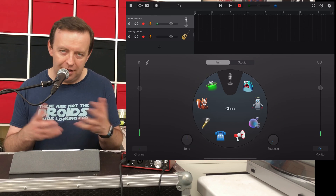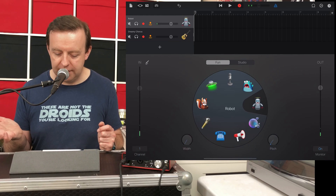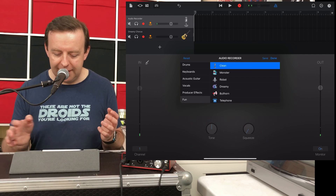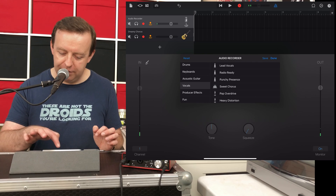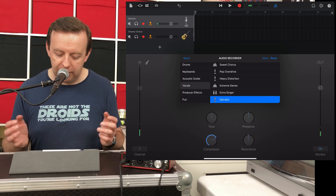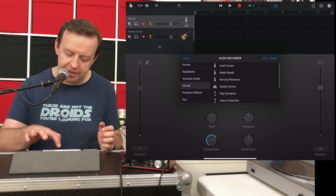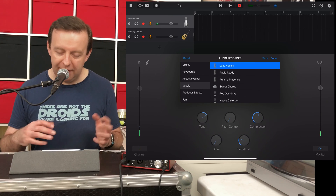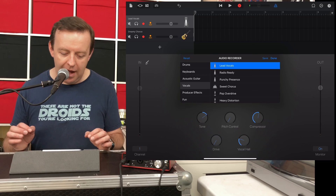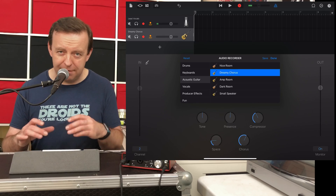The fun section is quite nice — you can change your voice, for example into a squirrel effect. But if we go over to the studio side, you've got clean, and then you can go into vocals with options like lead vocals, radio ready, punchy presence, or narrator. That'll change the way you sound for podcasting or singing. Lead vocals will give you a vocal hall effect, some compression, pitch control, and a little bit of drive. For acoustic guitar, there are different settings — tones, presence, and compression — all different compared to the vocal presets.